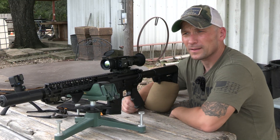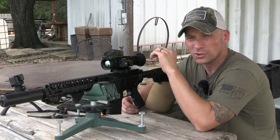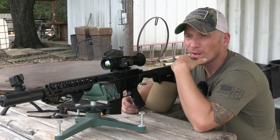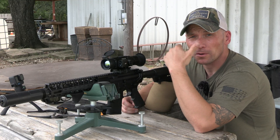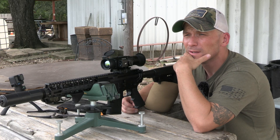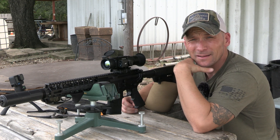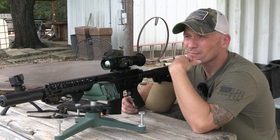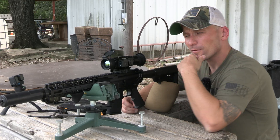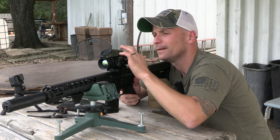The awesome thing is — for hunting hogs, for example — depth perception at night with thermals is a real issue. You could be looking through thermals and guesstimate it's two or three hundred yards, but it could be less or more. It's hard to guesstimate distance at night with thermals, but now you have the laser rangefinder giving you exactly what distance the object is and giving you the holdover to engage that target. Pretty neat.